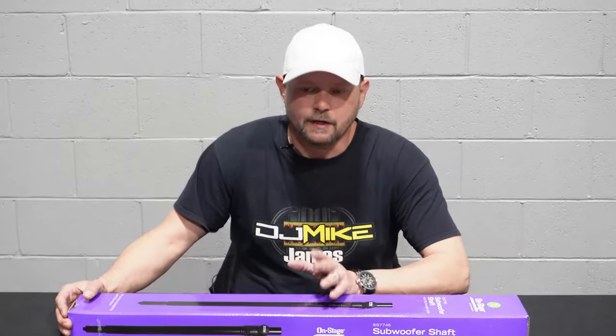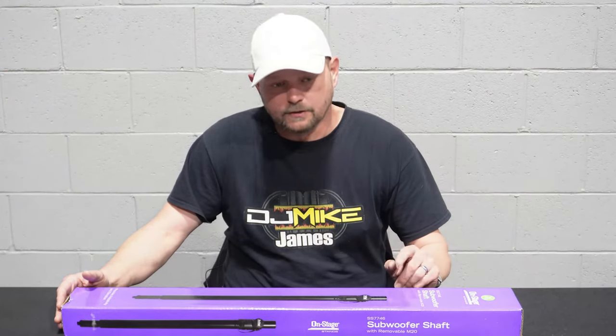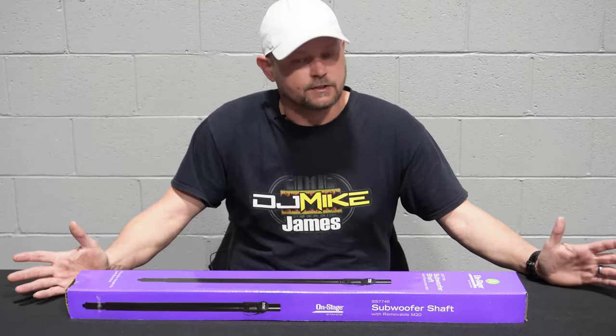If you watched my last video, you'd seen that I bought the Pro-X Flypoint shaft, the STL bar 5 foot. Now I probably wouldn't have made that purchase if I was still having to use my issued PV stands because they are not adjustable.